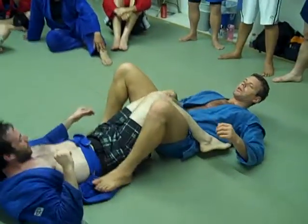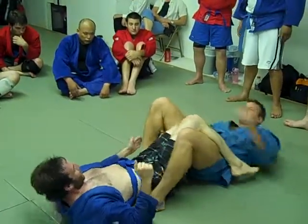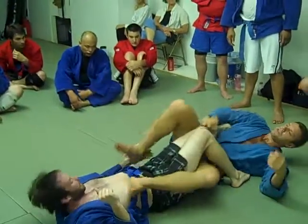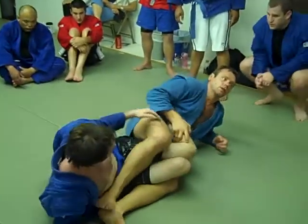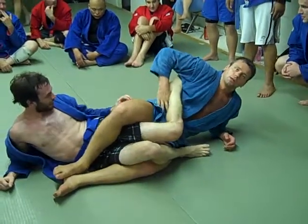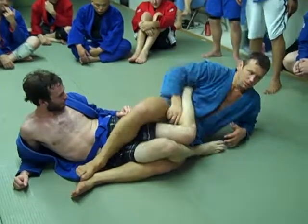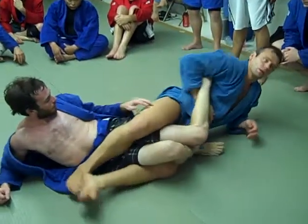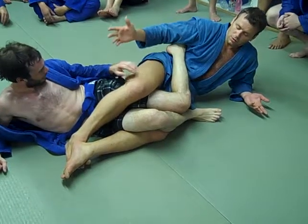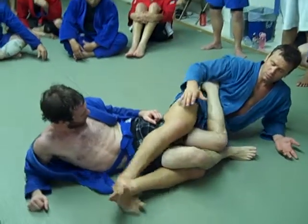If you understand this technique, you can do it without... Usually it's good against guys who have big legs. Nothing more — the most important is to fix him and control him.